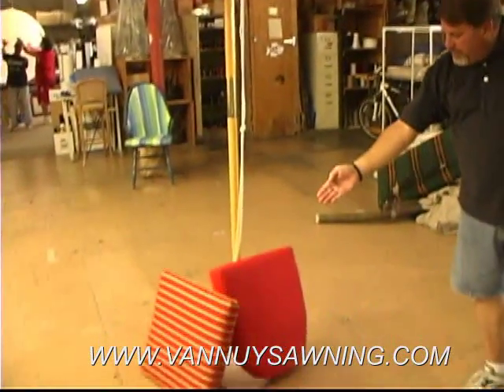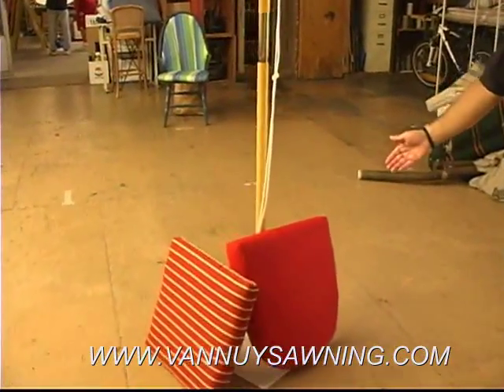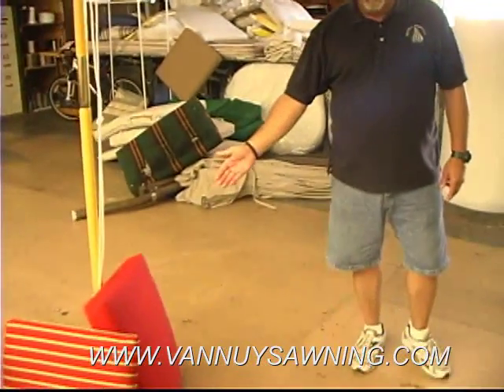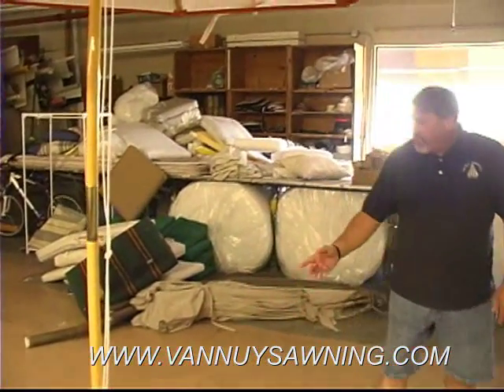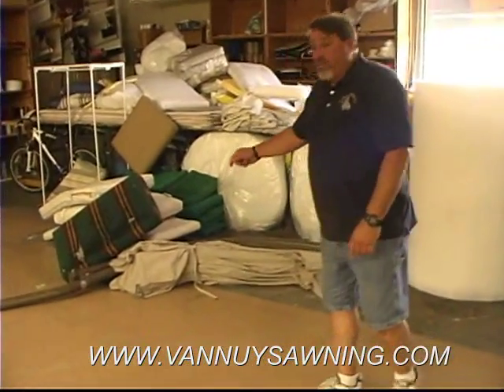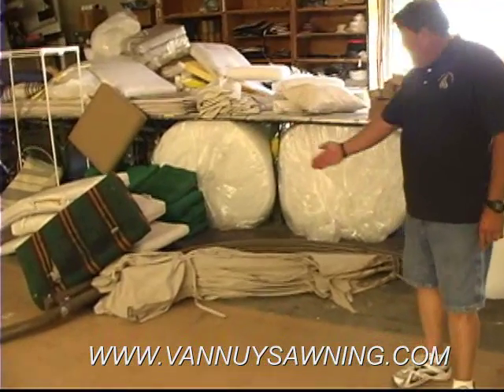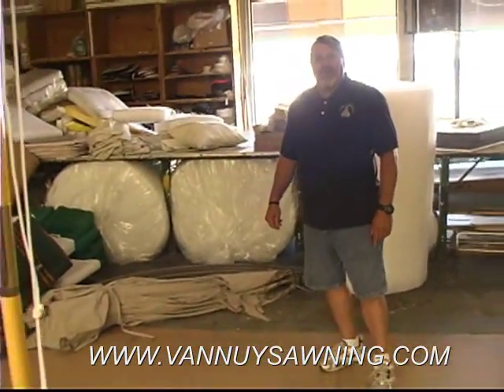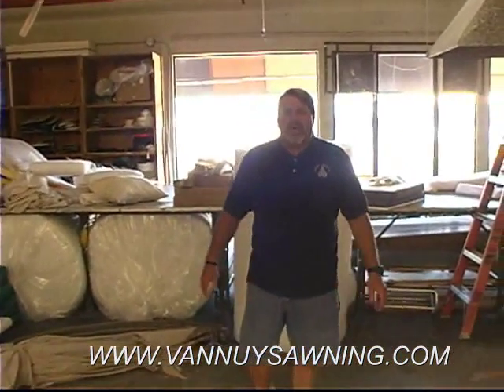We make pads, brand new pads, custom made for anything that you need — your benches or any extra pads that you have in the house. We can recover. We also refurbish old pads and umbrellas. We can put new covers on them and make them look brand new. This is our pad department and we can make all your custom pads and umbrellas.